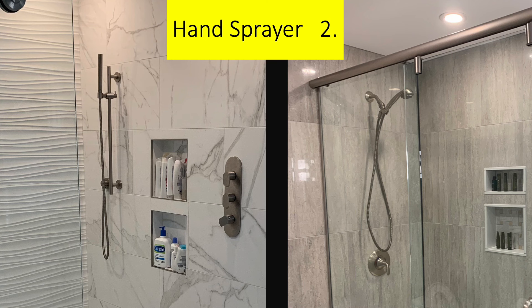Let's talk about hand sprayers. I always put in a hand sprayer. On the right it is an integral part of the shower head, but I prefer what's on the left — independently plumbed. Why do you need a hand sprayer? Well, you can wash yourself, but more importantly you can wash out the shower or bath enclosure.